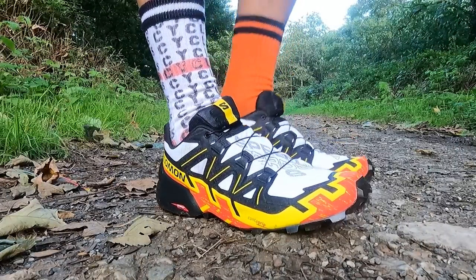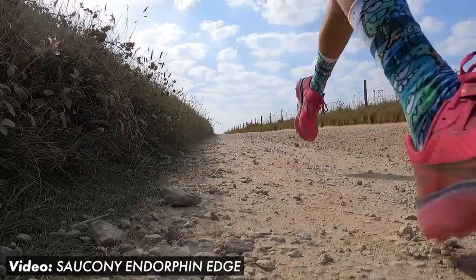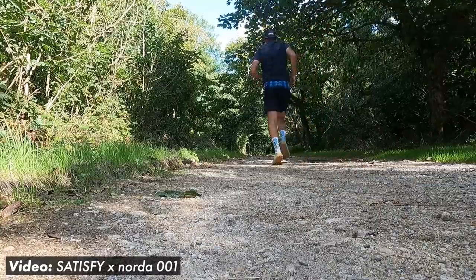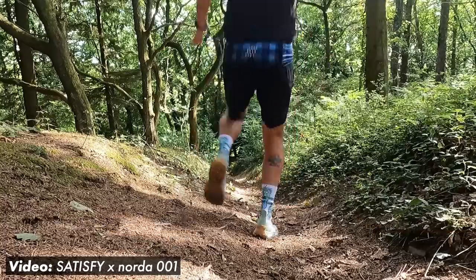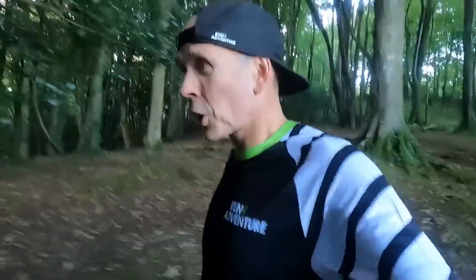Salomon say it's got that Energy Cell Plus midsole for a high level of energy return and cushioning, but it doesn't feel that cushioned under my forefoot, that's for sure. I know cushioning is all relative and I'm used to running in a lot of deeply cushioned shoes — this actually feels quite minimal and I can feel a lot of the ground underfoot. We'll get on the soft stuff soon and I'm sure it'll be fine there, but on a trail run you always have some tarmac or harder trails, and this feels pretty minimal on the cushioning front.